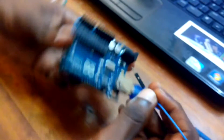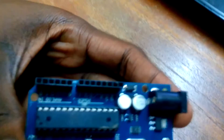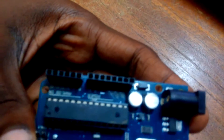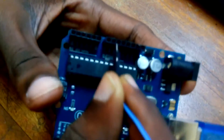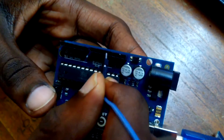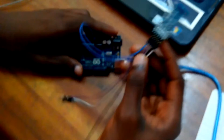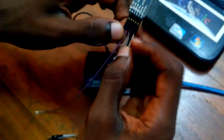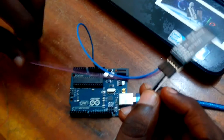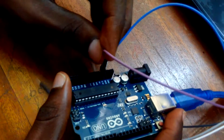On our Arduino, we locate the pin 3.3 volts, which will be somewhere here. The 3.3 volts will be here — ground, ground, 5 volts, and 3.3 volts will be here. Then our VCC pin will have to go to 5 volts on the Arduino. So 5 volts on the Arduino, which is here.